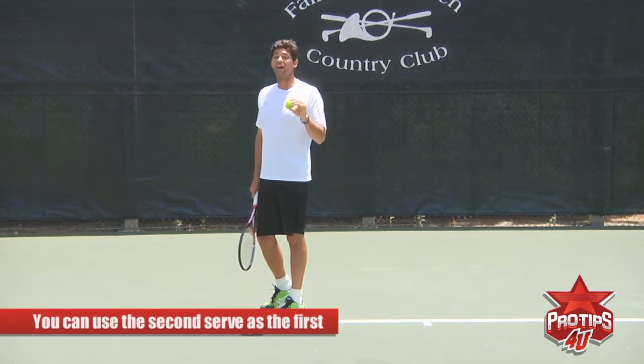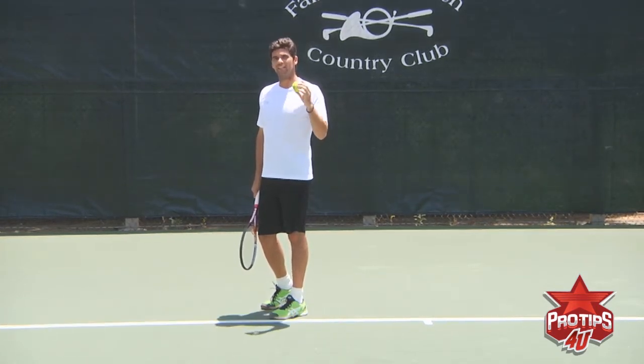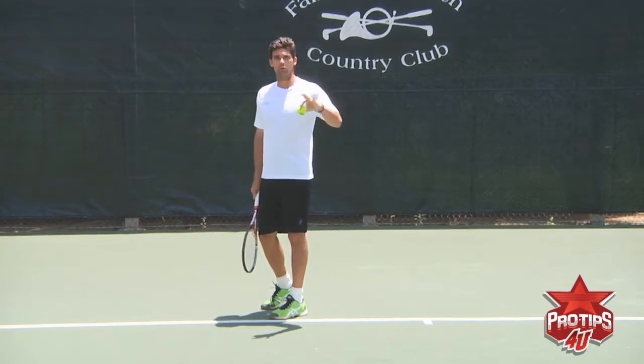You can actually use the second serve as a first serve to mix it up. Most of the time I would do that to get a player out of position and open up the court for myself.